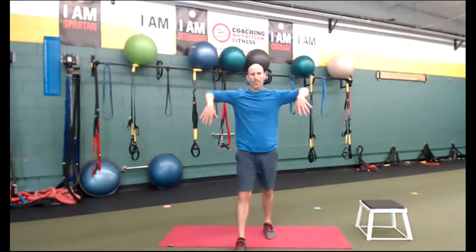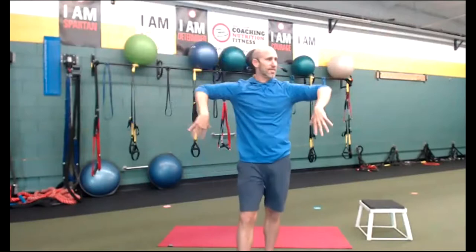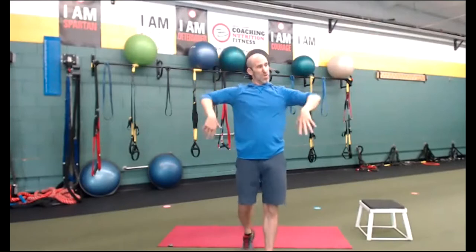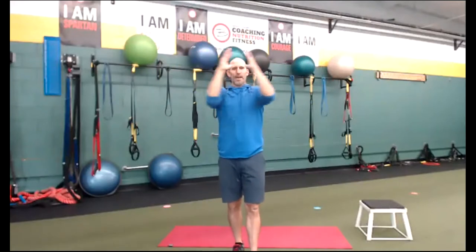Let's do some forward-backward rotations here — scarecrow, forward, back, forward, back. Open up those shoulders. There's actually a decent amount of shoulder stuff today. We're going to be doing push-ups in a few different ways — a decent amount of push-ups today. So let's get those shoulders ready. Let's go close, open — close and open.